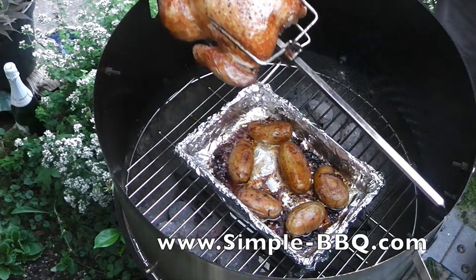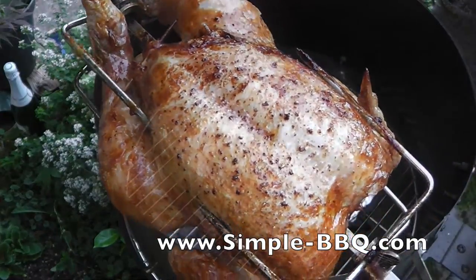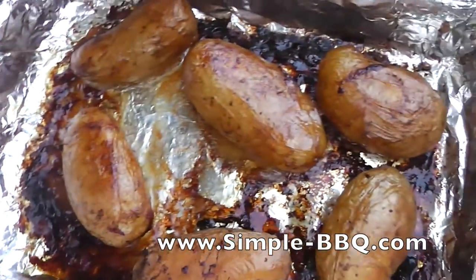Look at that chicken — it's so moist. I promise you this is a really fantastic way of cooking chicken. And those potatoes — you could use normal potatoes and obviously they're a bit more crisp, but these with the skins on: gorgeous.